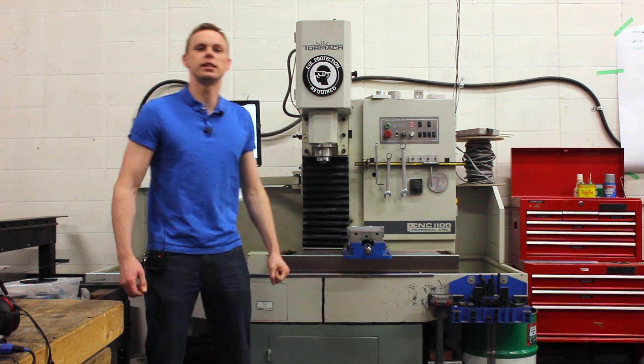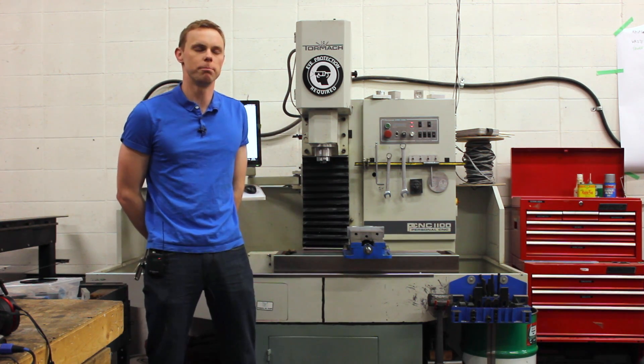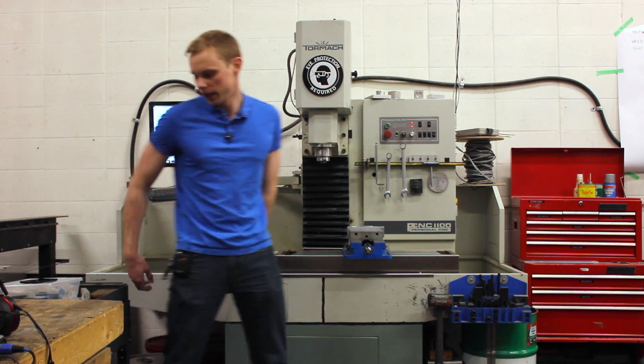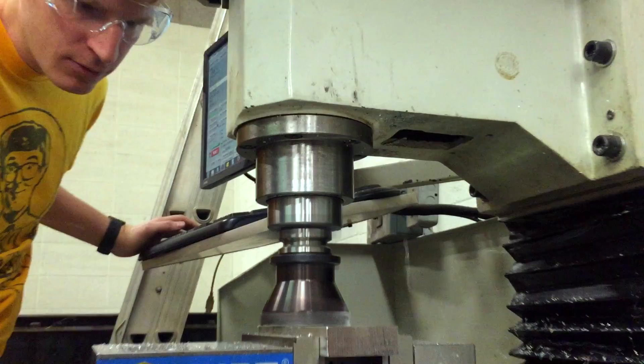This is our Tormac CNC mill. Mostly we use it for cutting in aluminum; however, it is capable of cutting all metals — most metals — and some plastics. There are some really good machining plastics. We've got an arrangement of tooling to run on it, including end mills and face mills for a variety of cuts.